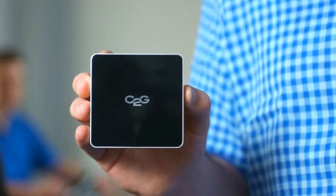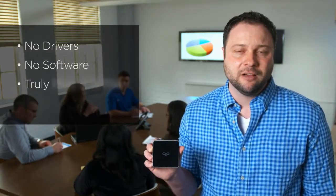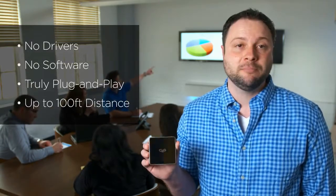Different person, different conference room, but it's the same issue. I was able to replace all of these with one small wireless device from C2G. I almost didn't believe it myself. No drivers, no software to install. It's truly plug and play.